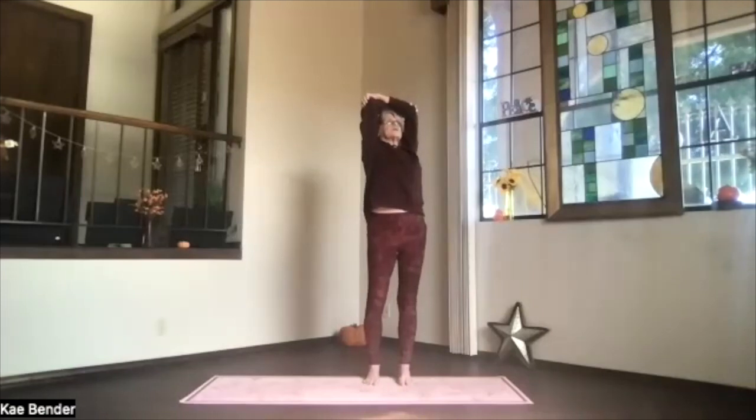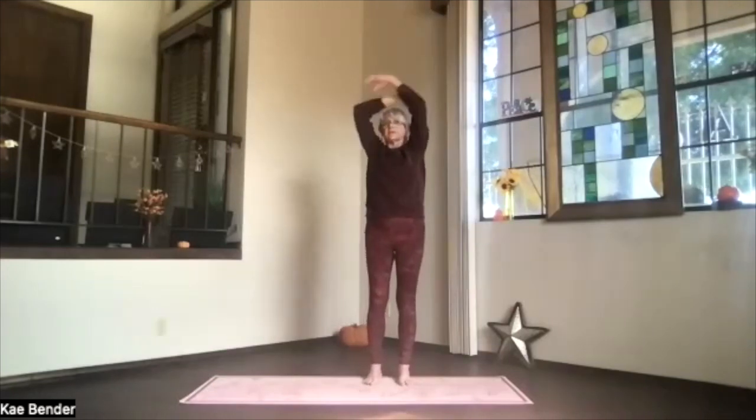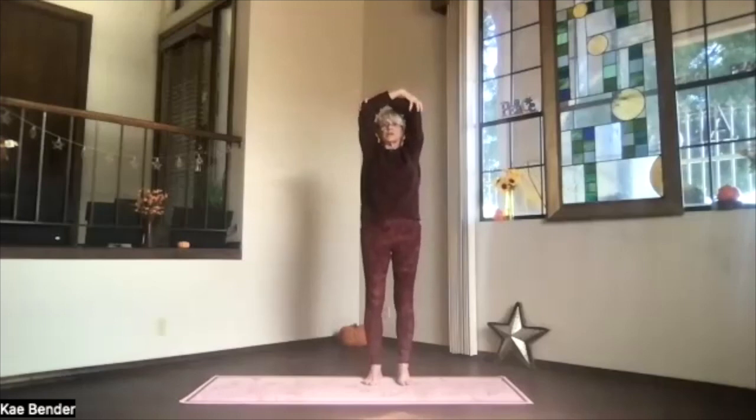Take a breath, shoulders down, breathing, stretching. Inhale to the top, exhale around to the center, switching your arms around.